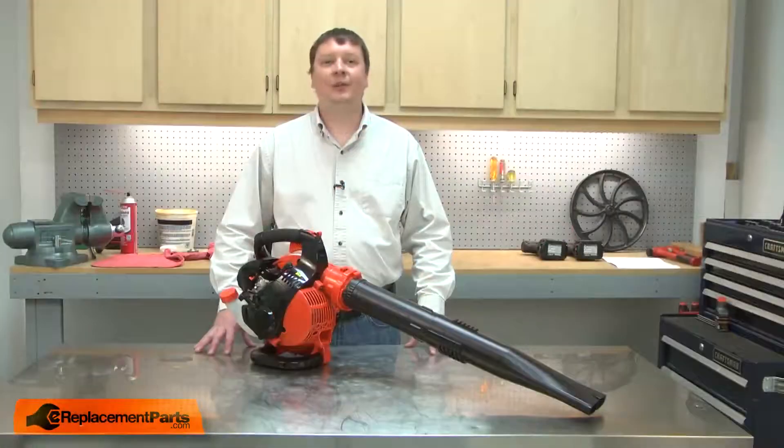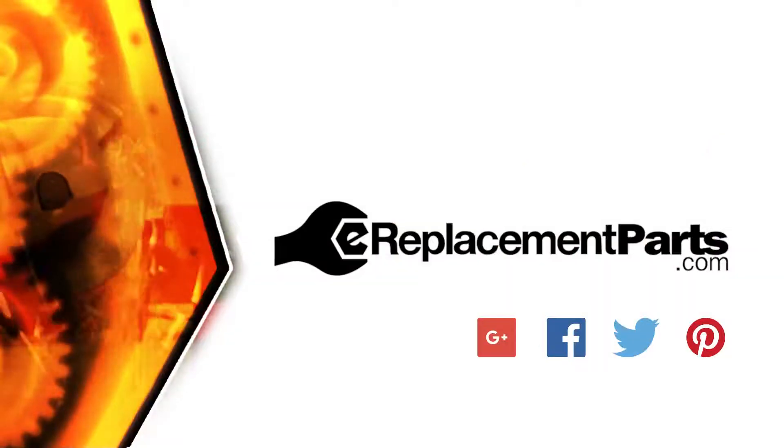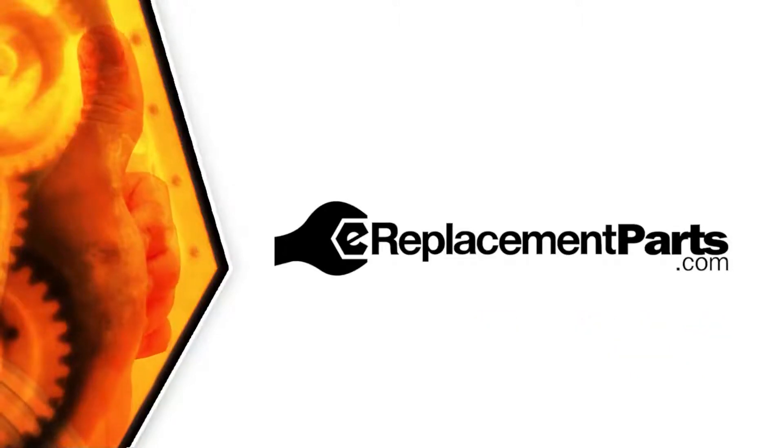That's how easy it is to install an air filter on your small engine. Be sure to check back often for new videos and expert advice. If you found this video helpful, give us a thumbs up and leave a comment.